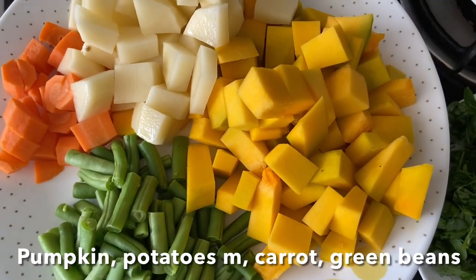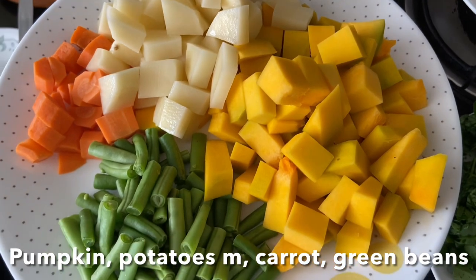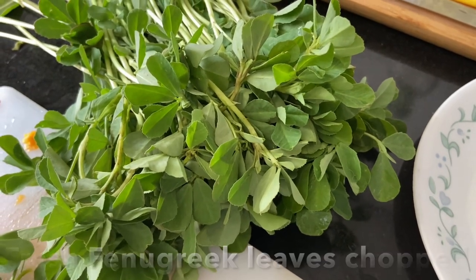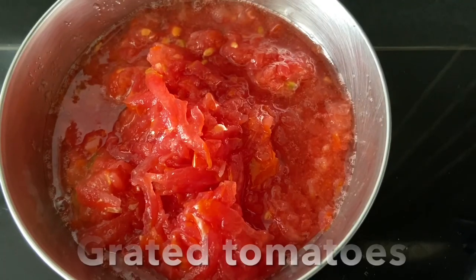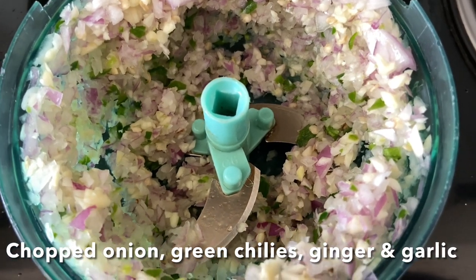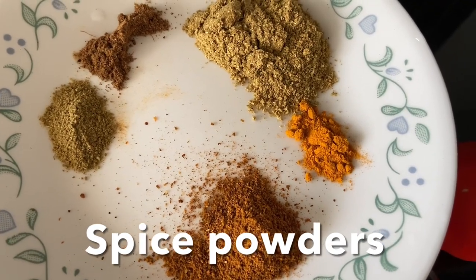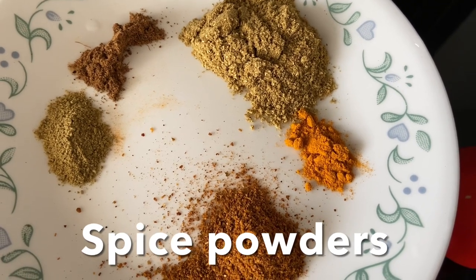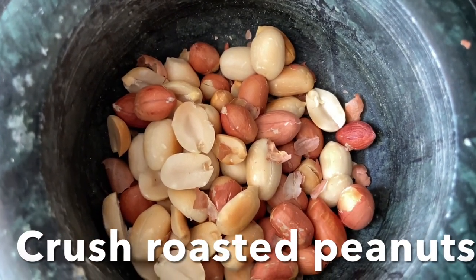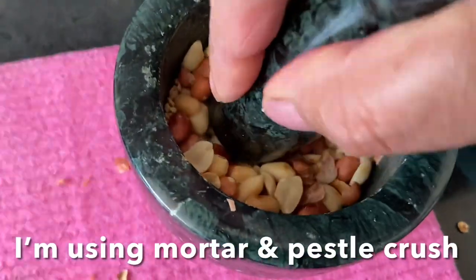Here I have green beans, diced pumpkin, potatoes and carrots, and fresh fenugreek leaves washed, cleaned, dried and chopped. Grated tomatoes and finely chopped onion, ginger, garlic and green chilies. I also have meat masala, turmeric powder, coriander powder, garam masala powder, fennel seed powder. I'm using a mortar and pestle to crush toasted peanuts and toasted sesame seeds, and I'll keep this aside.